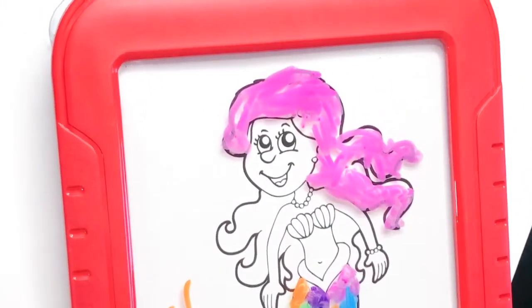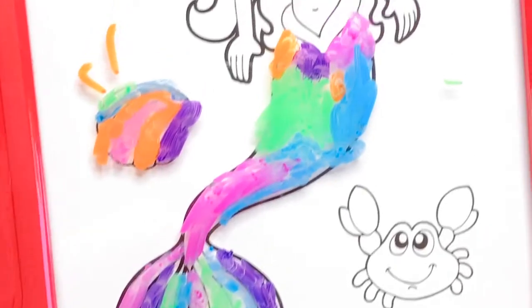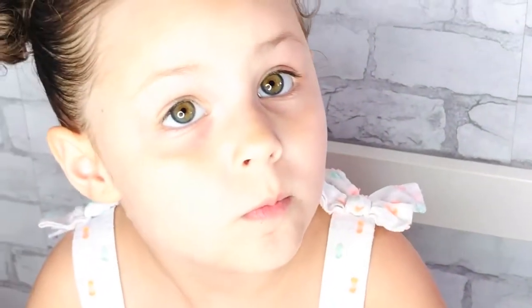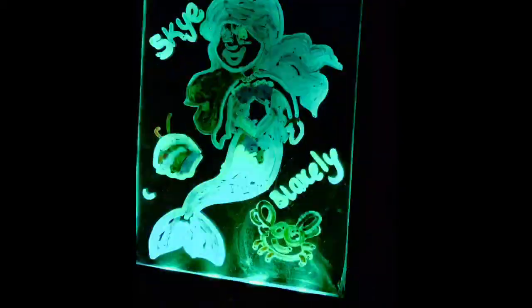It's coming out, it's really pretty. Do you want to go see what it looks like in the dark? Oh my word! Look at that light effect. It's gorgeous. Preciosa tu sirenita.